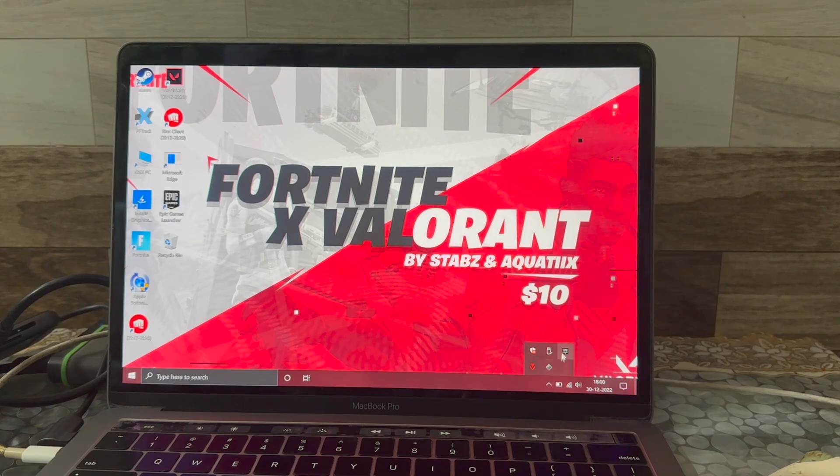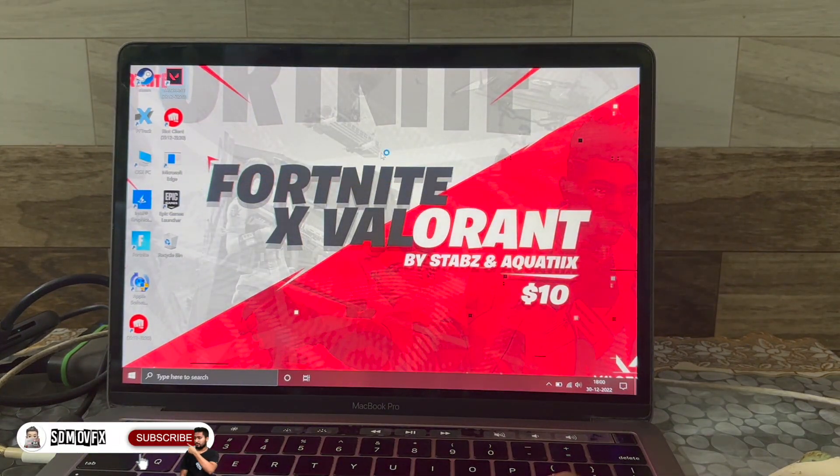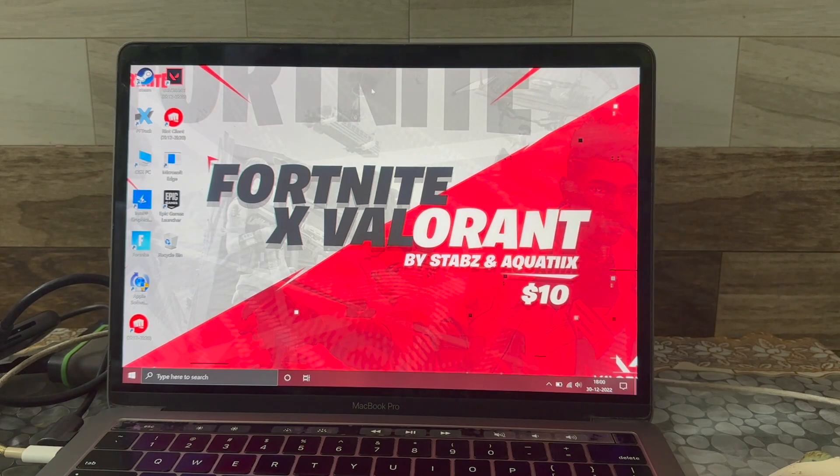I'm using Boot Camp — I've installed Windows 10 on this MacBook Pro. I've been playing Valorant and Fortnite on this MacBook without any problem for more than two to three years. Note that it's not working on M1 because M1 doesn't have Boot Camp; it's only for Intel Macs, so it won't work on Apple Silicon.